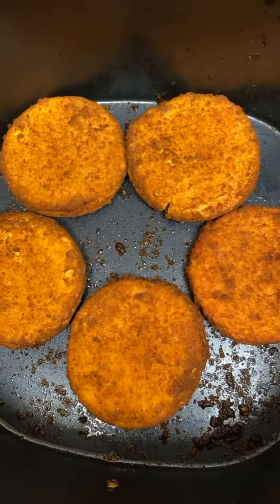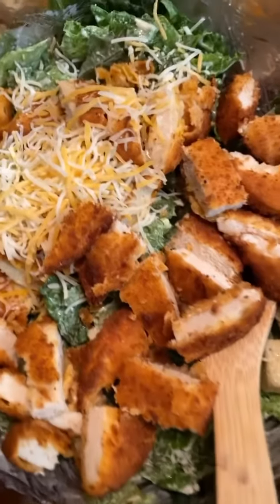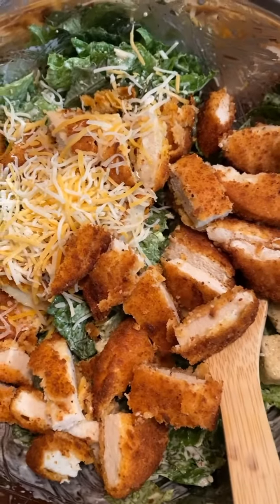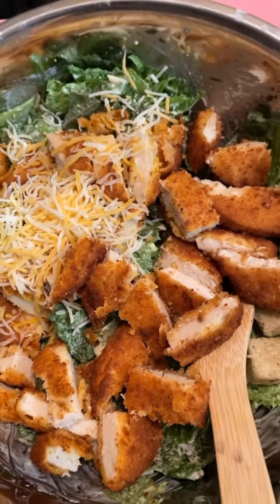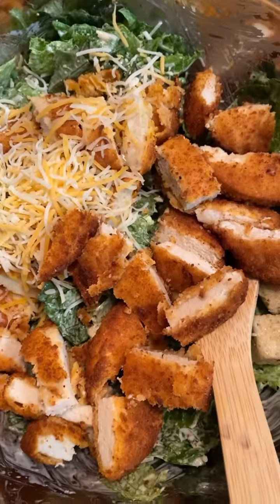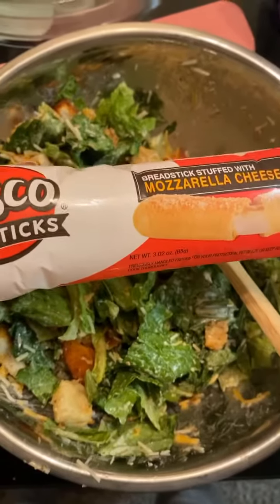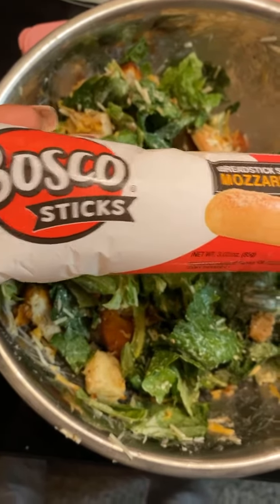I cooked them down nice and crispy. Then I ended up cutting up the chicken patties and putting them in the salad. Now I'm going to top it off with cheese and some other seasoning and stuff like that, and yeah, it's going to be amazing.